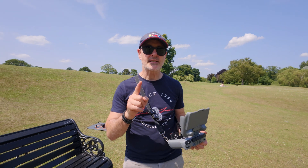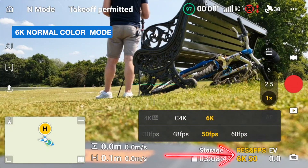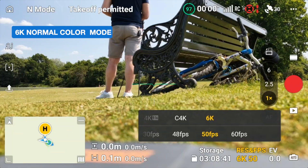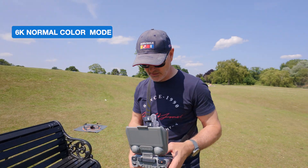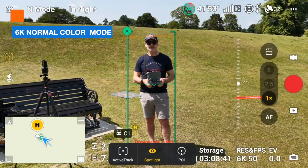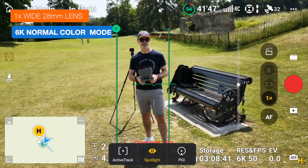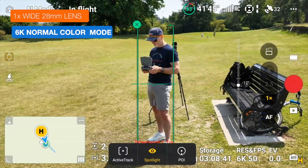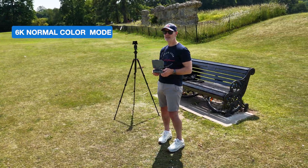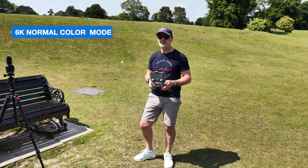We're going to try out these color modes in 6K now. In video mode I'll click here and put it in 6K at my usual 50 frames a second, and we can have a look at how that works. At the moment this is just in normal mode, so let's pop this drone in the air. Checking skin tones — that's fine. Around we go from the shadow side to the sunny side.